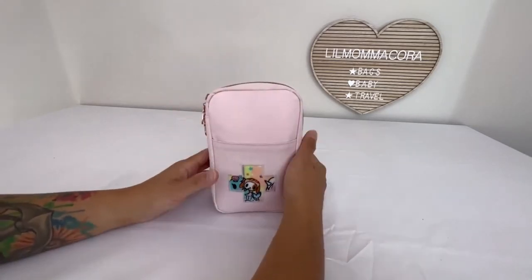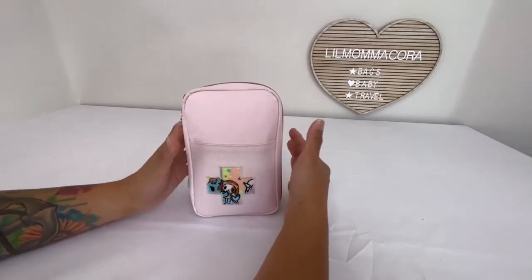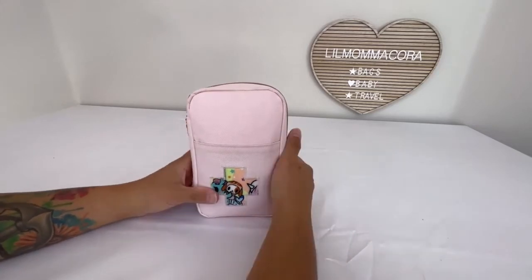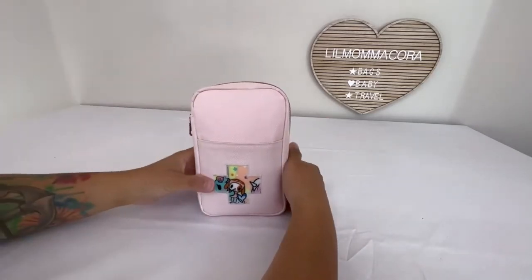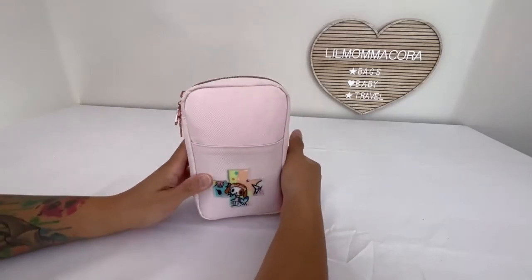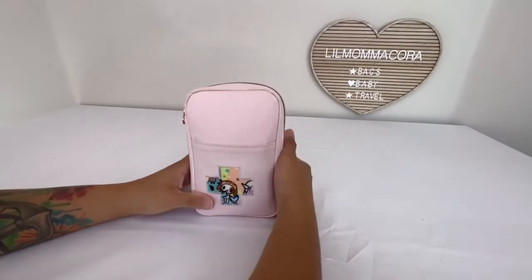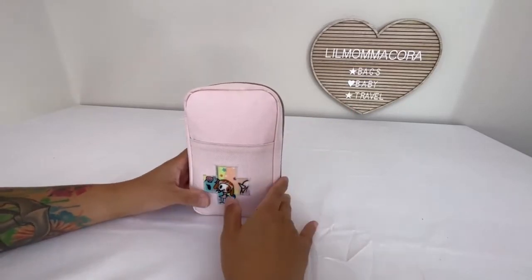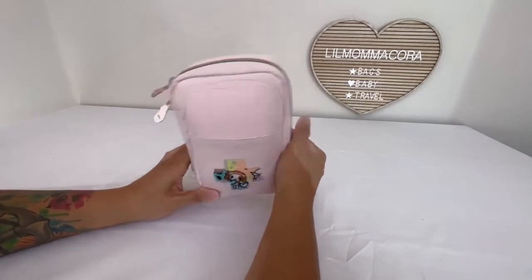I am a mother of one and I have another one on the way. A lot of the first aid kits I've noticed are geared towards older kids and adults, so I decided to make my own specific for my baby — who was obviously younger when I put this together. She is now a toddler, two years old, and with another baby on the way, this is something I'll be carrying for a long time.